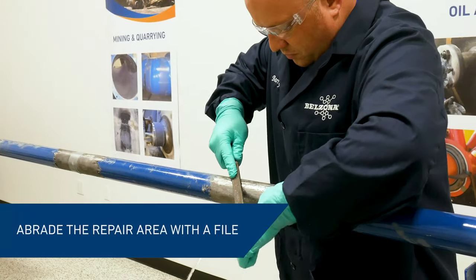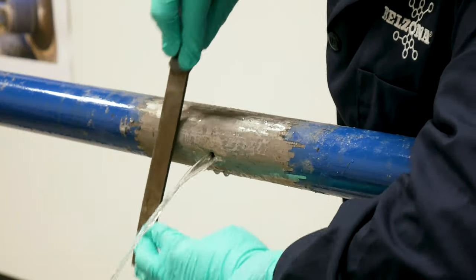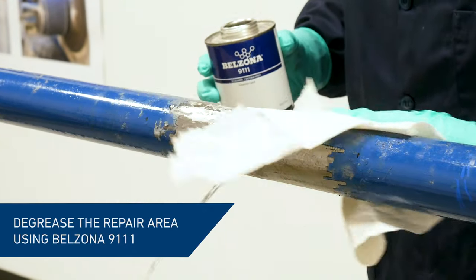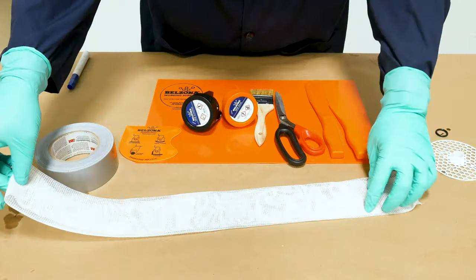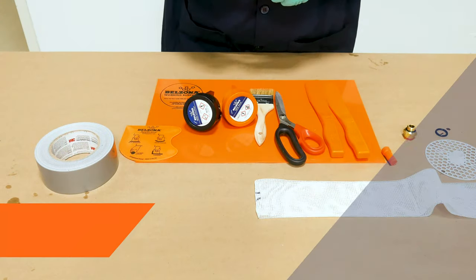First, we prepared the repair area around the leak. The surface was thoroughly abraded using a file. Once prepared, we cleaned the area with Belzona 9111 cleaner degreaser to remove all dirt, grease, and other contaminants. We measured and cut a hole in the reinforcement tape to match the size of the plug.